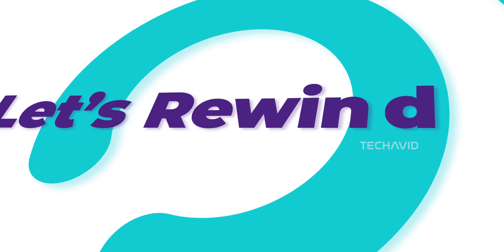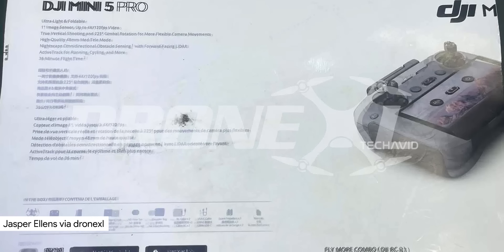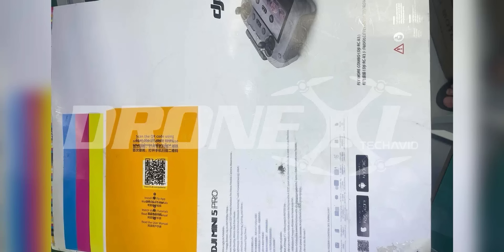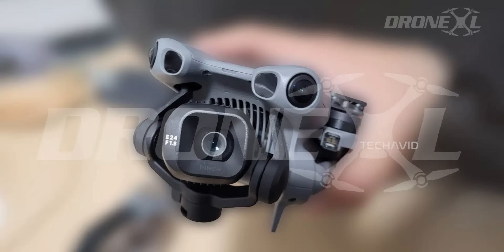If you've been following the leaked box shots and numbers, you know the drill. This Mini 5 Pro is shaping up to be way more than just mini — it's rocking a one-inch sensor, the same kind of big-sensor magic you'd expect on something heavier, but still in a mini body. It's paired with the equivalent of a 24mm lens and an f/1.8 aperture, which means two things: way better low-light shots, and that smooth, creamy depth of field we all love.